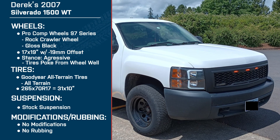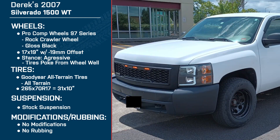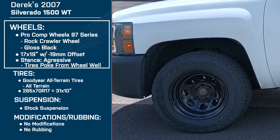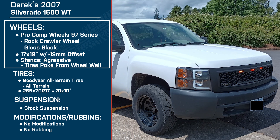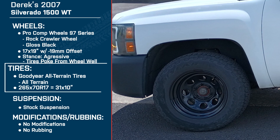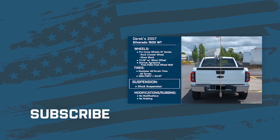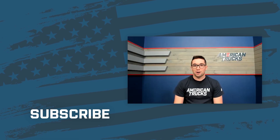Derek, thank you so much for being here and chatting about your truck. Derek is driving a 2007 Chevy Silverado 1500 WT. For wheels, he's running the Pro Comp 97 Series Rock Crawlers in gloss black — 17 by 9s with a negative 19 millimeter offset — for an aggressive stance. For tires, he's running the Goodyear Wrangler All-Terrains, 265/70/17, about a 31-inch tire, on stock suspension. Thank you all for watching, and as always, for all things Silverado, keep it right here at americantrucks.com.